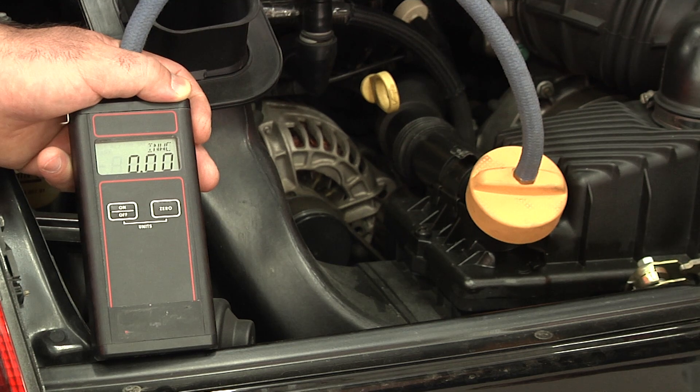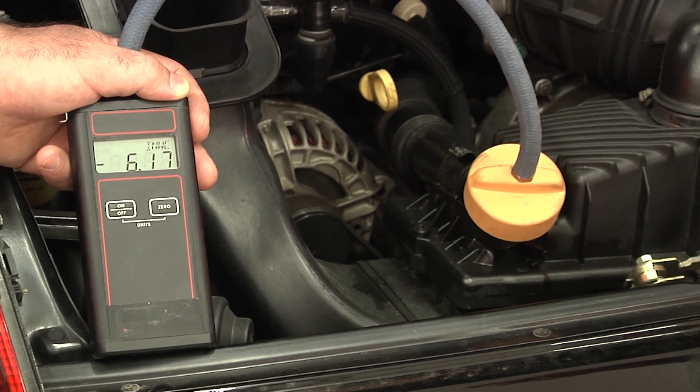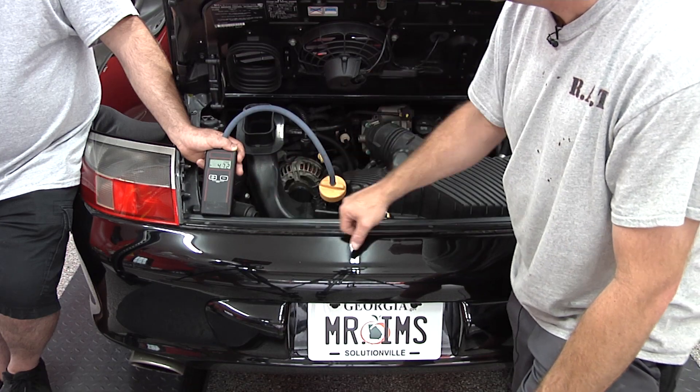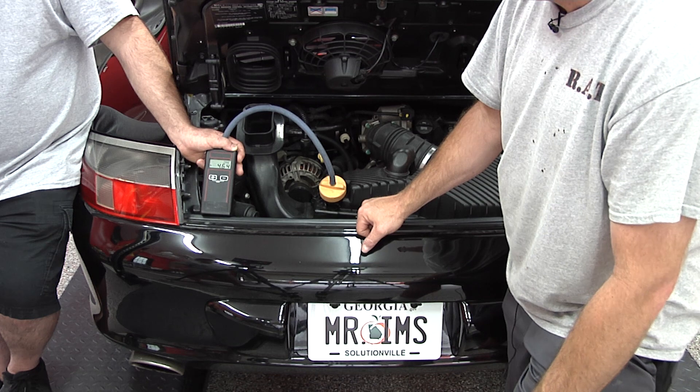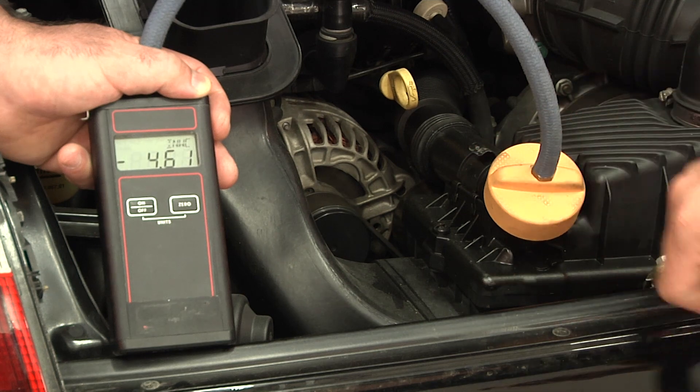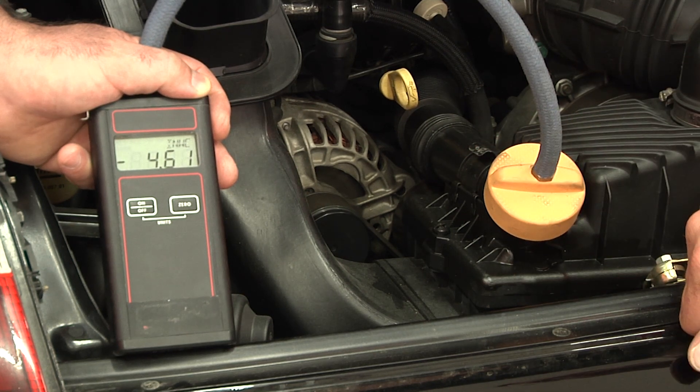Now we are going to go ahead and start up the car. We'll let it idle and stabilize. We are reading around 4.77. The perfect number for this in our operating environment is a 5. We are at about 700 feet above sea level here at the facility. So a 5 is perfect here. This AOS is showing us that it can probably stand to be replaced — it's not on the low side, but it's definitely not exactly where we want it to be.